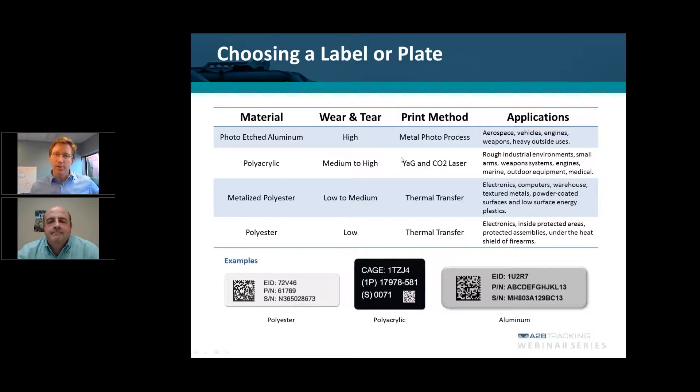Dan, great. Thank you for that insight. I'm going to transition now to focus more on the material and the different types of marking methods that ought to be considered for MIL-STD-130.